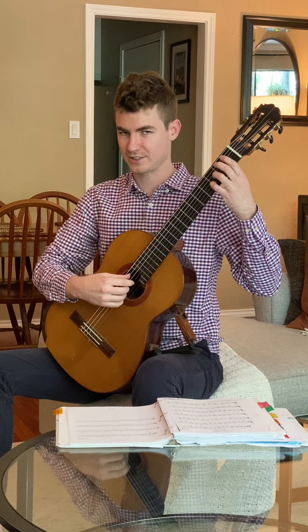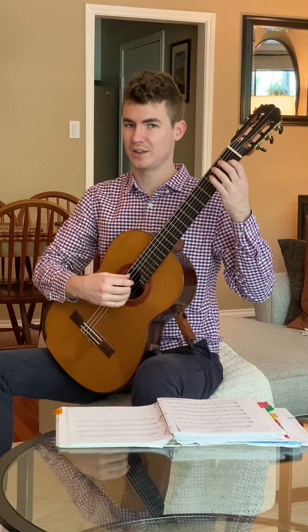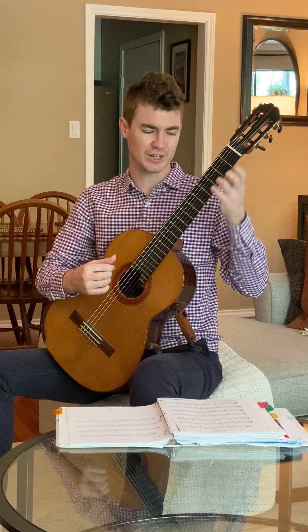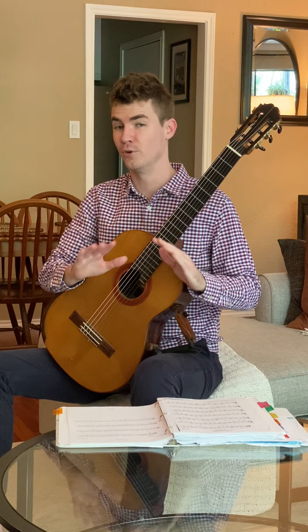Make sure you're staying relaxed still. The key is to just pick out something that is nice and easy — avoiding anything like shifts, anything with a slur, anything that adds another level of complication. You want to avoid that.